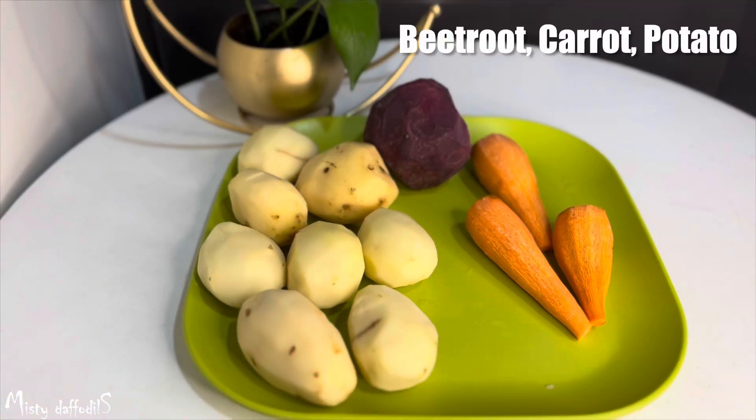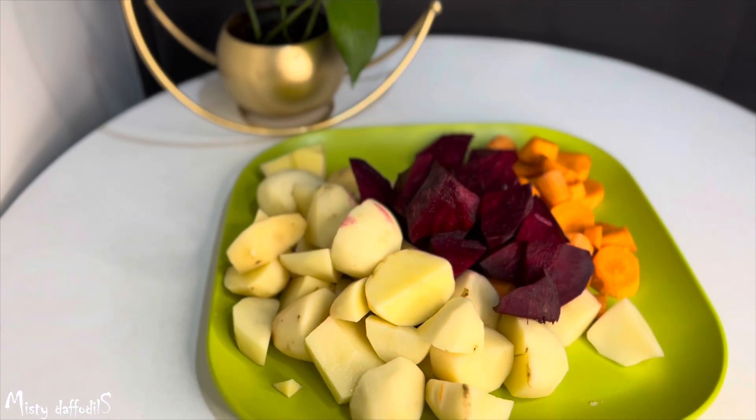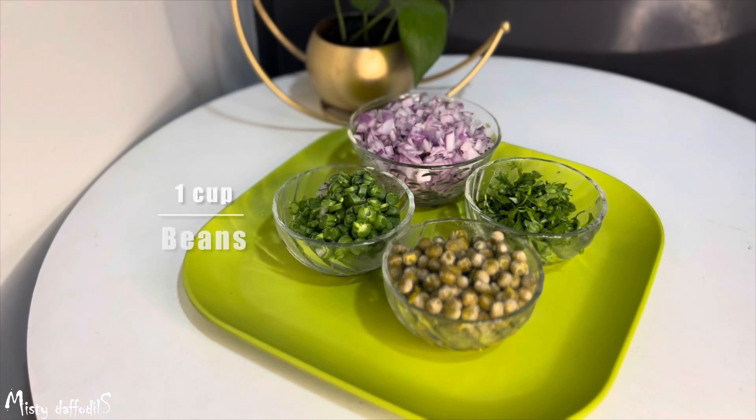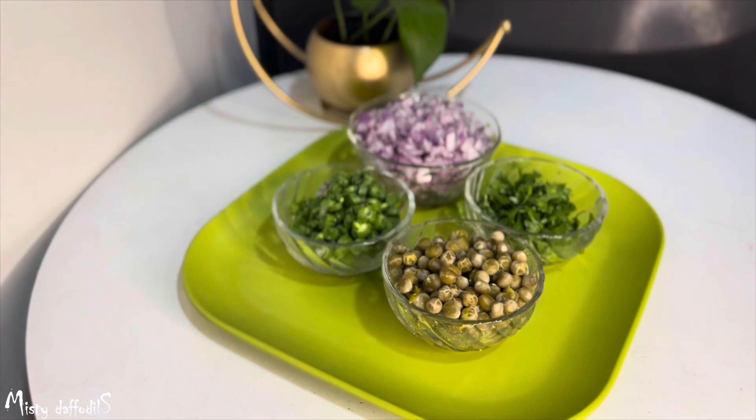I have 3 carrots and 2 beetroot. We also need 1 cup of beans and 1 cup of green peas. That's why we have green peas.